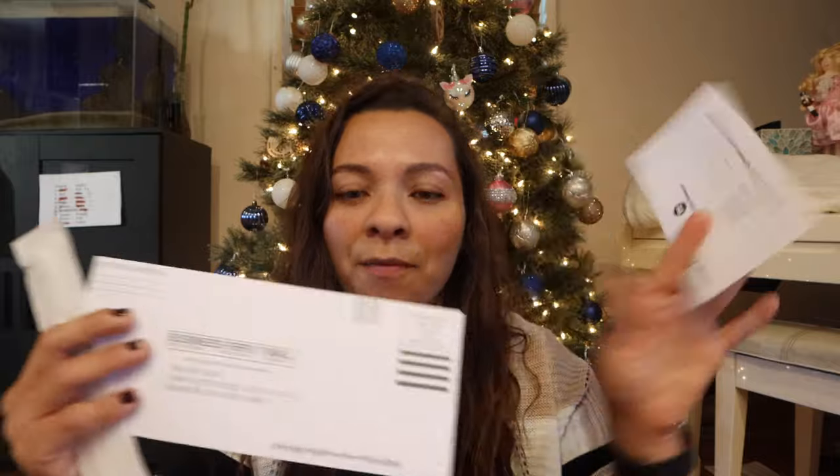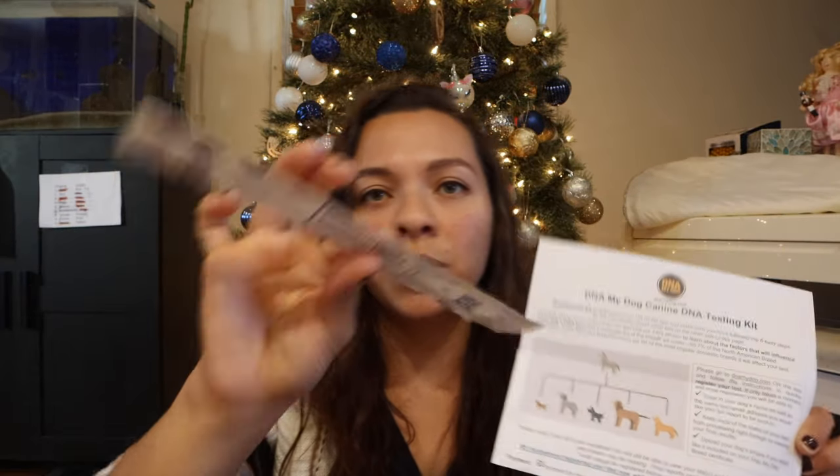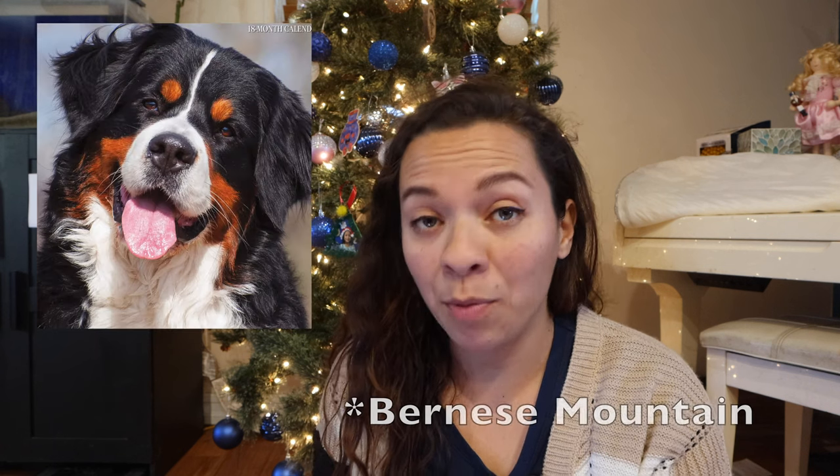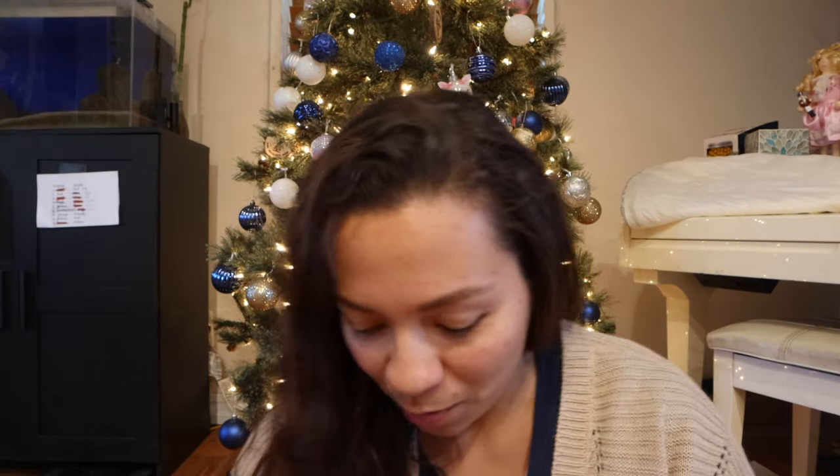Misty, out of all three of our dogs — Lincoln our Cane Corso and Nixie our Doberman — she is the more troublesome one. She'll dig holes if I'm not on top of her training and keeping her entertained. The contents in the kit are an envelope, another envelope, and instructions. There's a little swab. I know Rottweilers' descendants are the St. Bernards — that's why some have a little white patch on their chest.